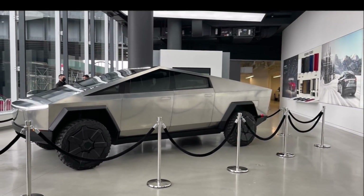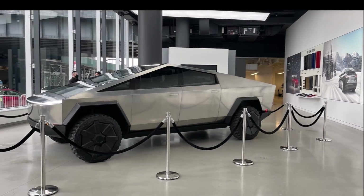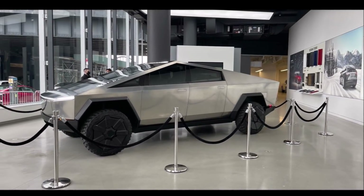This is Armin Haryan from TorqueNews.com. Please subscribe to our channel for daily Tesla electric vehicle news coverage. Have a great day. Peace be with all of you. God bless you, everyone, and I'll see you soon in our next report.